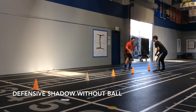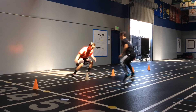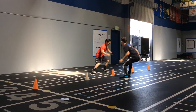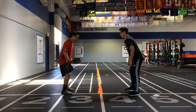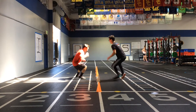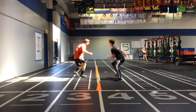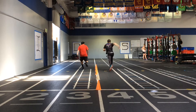The athlete starts at the close end of the cones with the cones in front of them and the partner will do the same. The partner will run to one of the cones in line and the athlete will try to mirror the movements and stay level with the partner. The partner will then change direction and move to another cone, initiating a total of four changes of direction, with the last change being toward the far end of the cones. The goal of the athlete is to reach the end of the cones as close as possible to the partner.